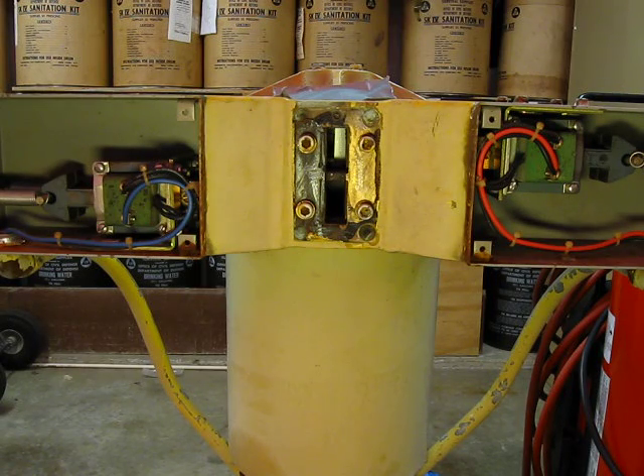Thunderbolt video number 4 or 5 — I've lost count. What I've done now is the Federal Thunderbolt manual gives a few different ways to hook this system up. There's the high-low way I've demonstrated in the other video. It also explains a way to hook these two solenoids together so they'll pulse at the same time.